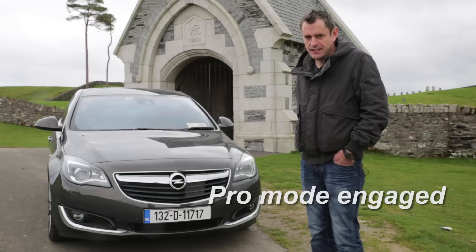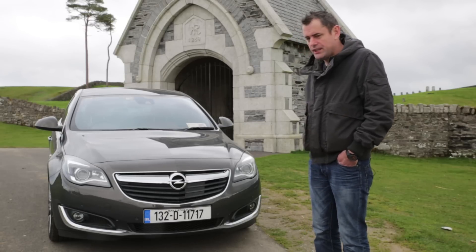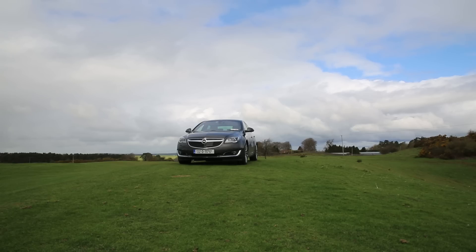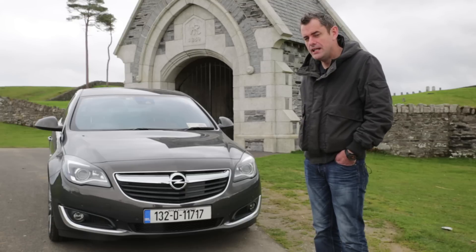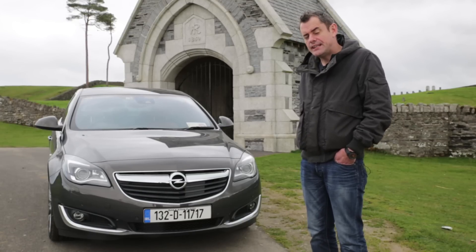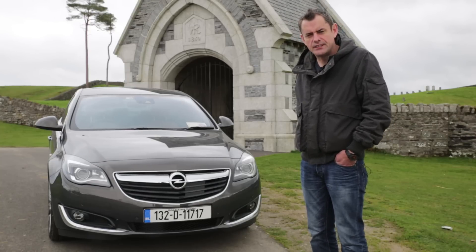This is the Opel Insignia and it's a refresh of the model — a redesign to some degree — and there is a lot of updated stuff with a lot done to it. The most important part is that this is a diesel one, unlike my last outing with the Opel Insignia which was a 1.4 petrol, and I didn't think it was really up to what it should be able to do. This one is an entirely different car, with 20-inch alloys and basically every piece of kit that Opel can throw at the car. So let's have a look inside and see what we can find out.